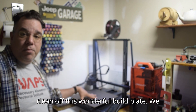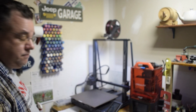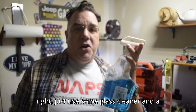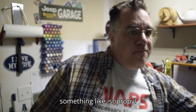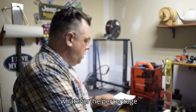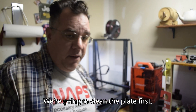We're going to clean off the build plate. You can pick it up, or just take a paper towel and a bottle of blue liquid — use some glass cleaner and a paper towel. You can also use isopropyl alcohol — 70%, 91%, 93%, whatever percentage you have. It doesn't matter. We're going to clean the plate first.